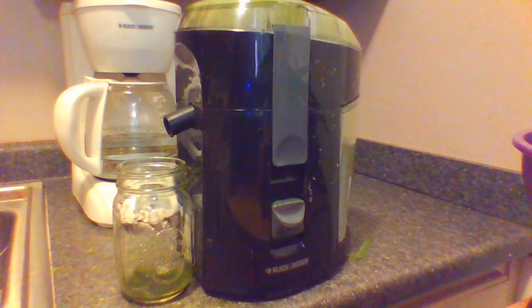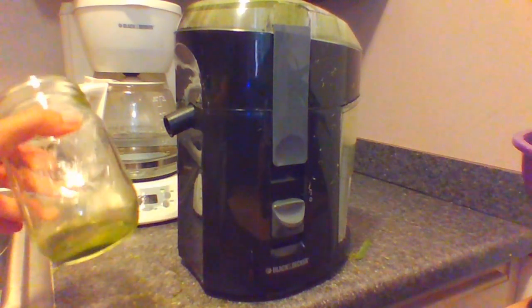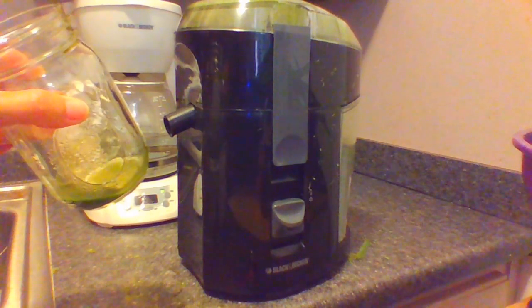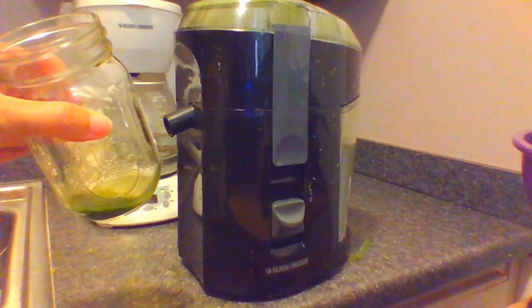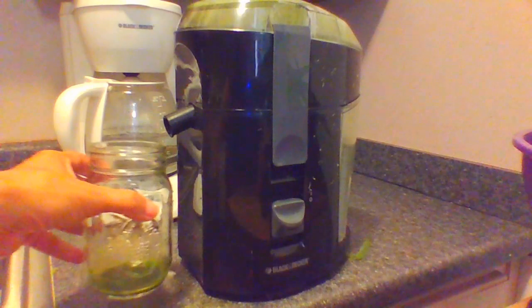I decided I wanted to test out to see how well the lemongrass would juice so I could use it in smoothies and stuff like that. I went ahead and started testing it out and you can see I did manage to get some. This is only from about maybe five stalks, so you're not going to get a whole lot when you juice this.